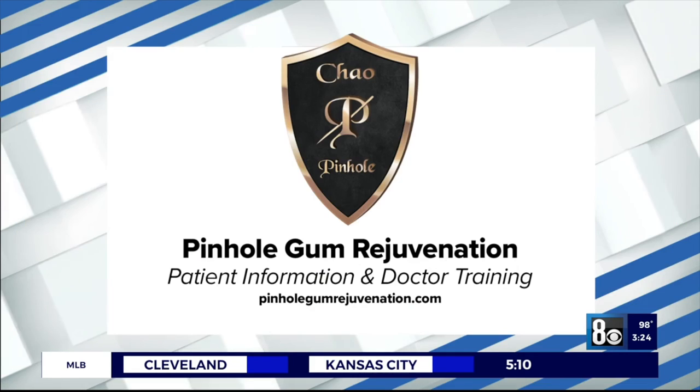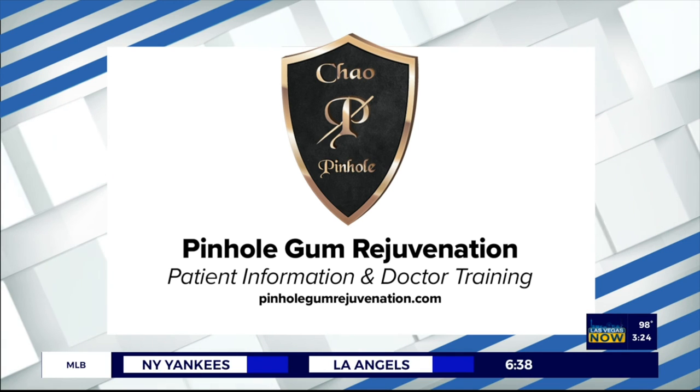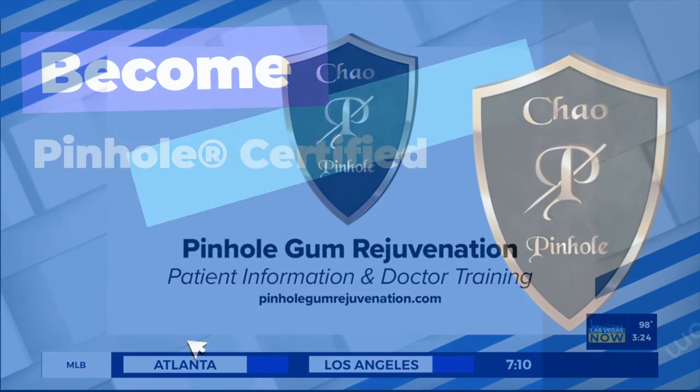Due to the demand, I'm continuing new online classes for dentists. Now people can find a trained dentist in pinhole skills in most cities and towns across the USA, including Las Vegas. If you want information on pinhole gum rejuvenation, all you have to do is go to pinholegumrejuvenation.com.